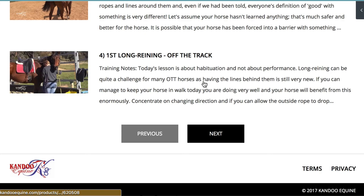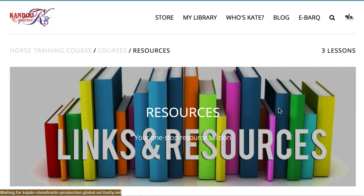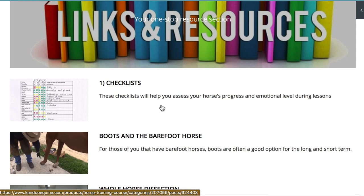If we go back again to the courses, there's some working equitation. If you're interested in working equitation, I'll talk you through all of the different obstacles and how to ride the patterns. Under links and resources, I have some checklists. You can just print off the checklist PDF, and as you work through any of the lessons you can check off how your horse is going with that lesson.